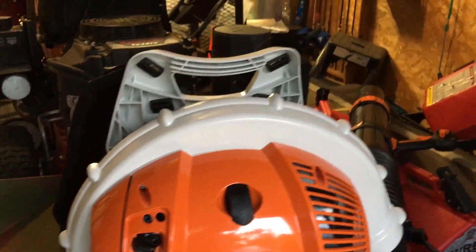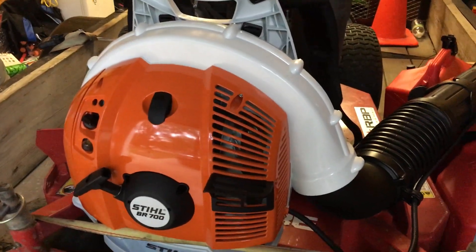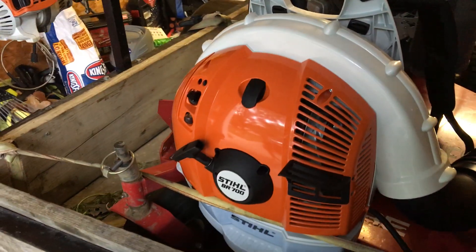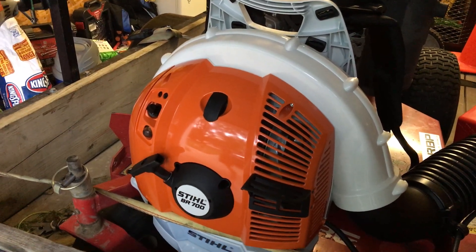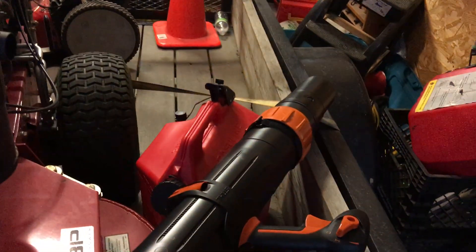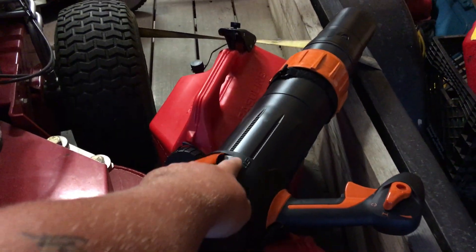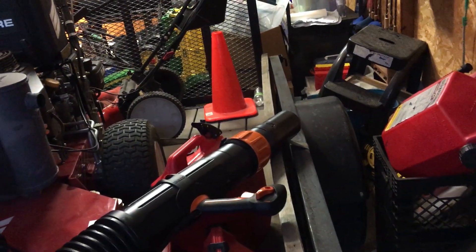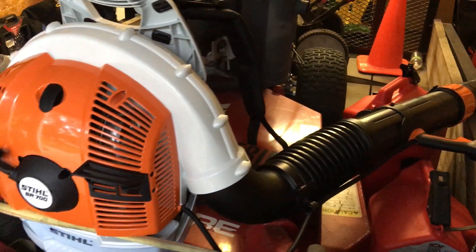I'm super excited to use this guys. I got leaf season coming — the fall, the leaf cleanups and things like that. I love how big the actual shaft itself is, I love the adjustment on the fly, and I also love the adjustment for the boom — how long you can make the tube itself, instantly on the fly, without having to hook anything else up.